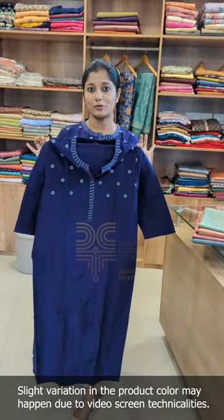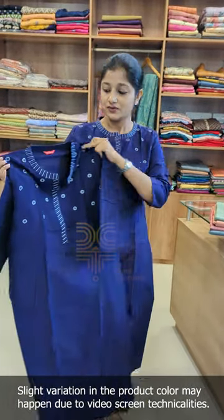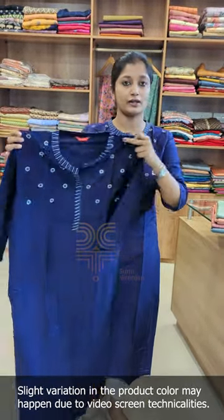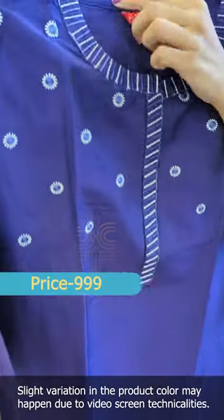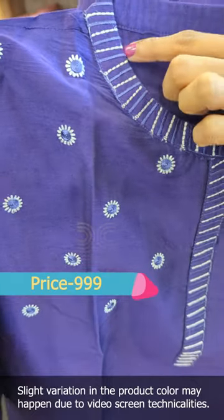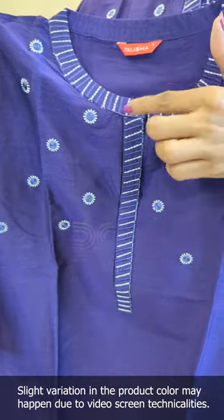We have a different pattern. Without lining, raw cotton fabric. With the color design, it is a flat color. We have a different embroidery pattern and a different line pattern. We have an off-white color thread. We have a little color in the violet shade.